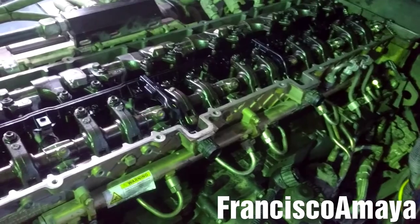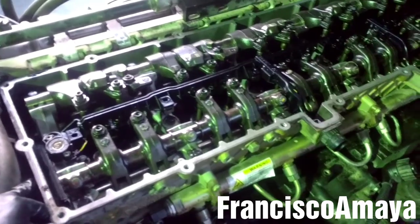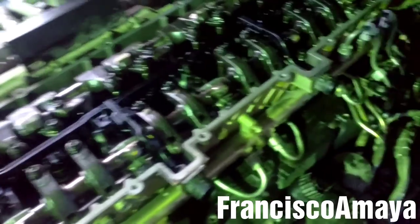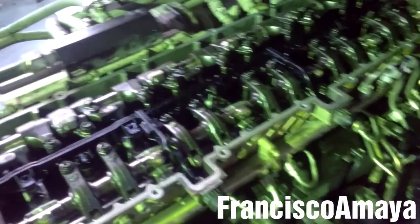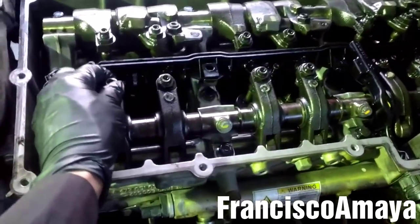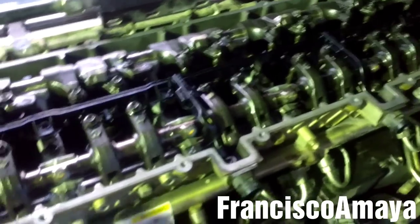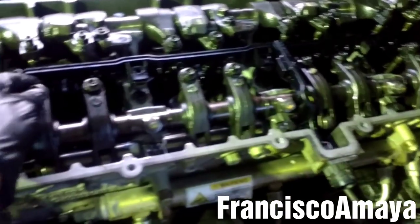The cam housing is in place. For details about how to install the cam housing, you can check my other video — the link will be in the description below or at the end screen on this video. So if for any reason you're planning to adjust the valves, this is the time to do it. If you don't want to adjust the valves and you are using the same components — especially the rocker arm — that's okay.